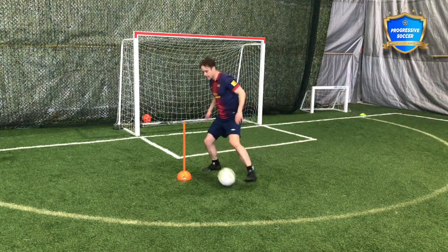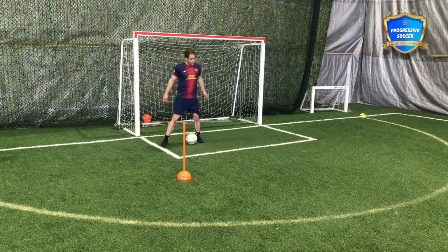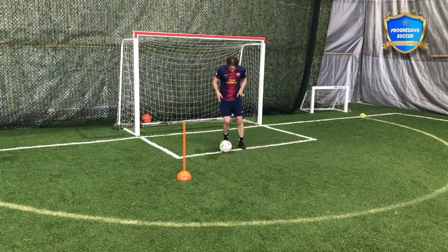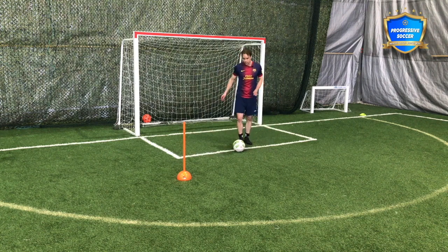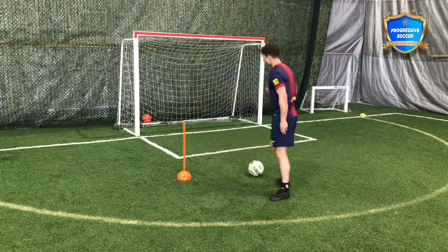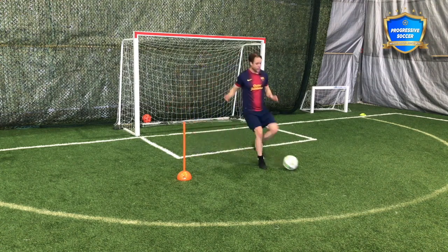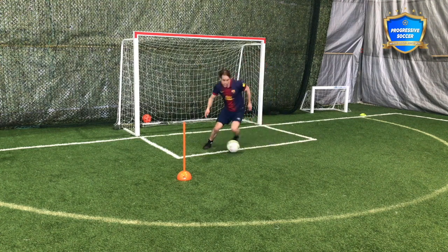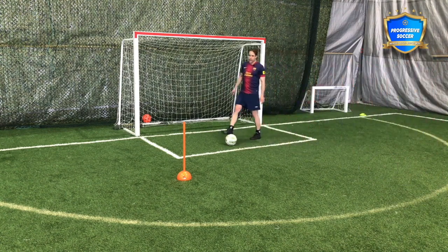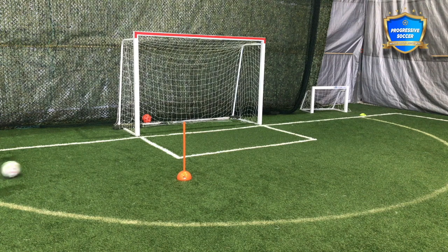Practice with both feet. But whatever happens — whenever you execute a skill — this technique part is good. Most of us perform the skill and even shift the defender, but after that we don't get away. We're slow in our movement. Remember: technique is one thing, movement is another. You had him beat but you didn't get away. After every bit of skill, I want to see a quick acceleration and change of position. Even if you have a bad touch and the skill didn't go how you wanted — if you were quick, you're going to get away from more players.